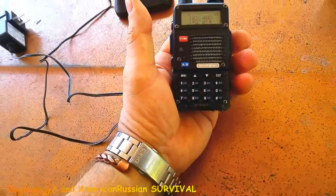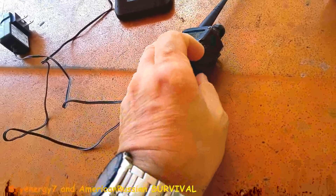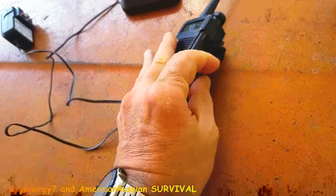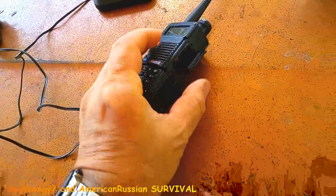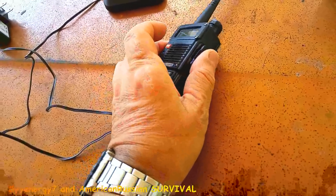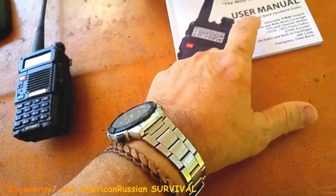What I've got to get for it is the cord — I ordered it. I ordered a good cord with the right chip in it. It plugs in here and into your USB port on your computer, and you can download. I already downloaded the Chirp software, and they also have software on their website.